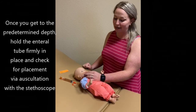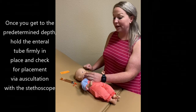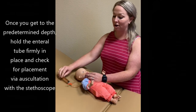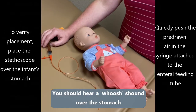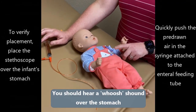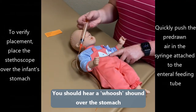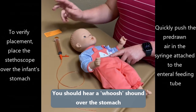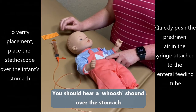Once you get to the predetermined depth, stop inserting the tube and hold it firmly in place so that you can check for placement by auscultation with your stethoscope, by pushing the air that you previously pulled up into the tube. Put your stethoscope over the infant's stomach and quickly push in the air — you should hear a whoosh sound. If you do not hear a whoosh sound, the feeding tube is not in the stomach.